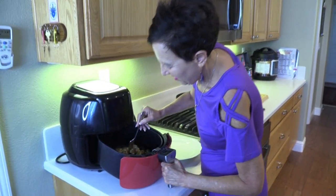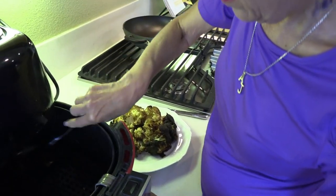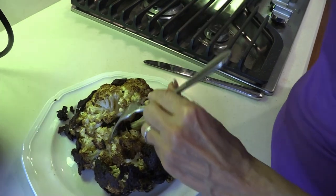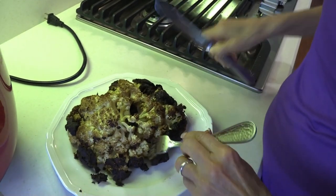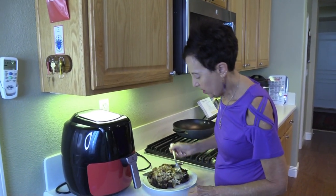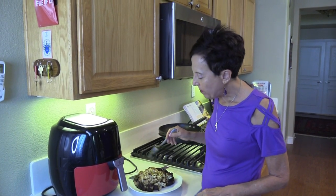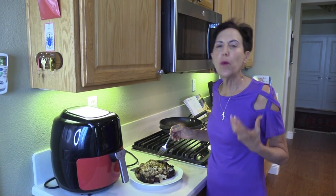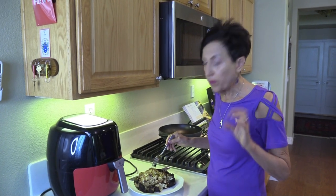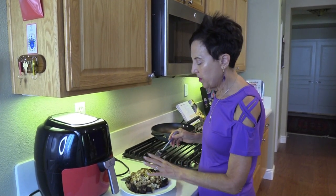So you just pull it out — it's really hot, so be careful. You can transfer it to a plate. It looks like it's burned, but it's not — it's just the color of the vinegar. It's almost like a cauliflower steak. Let's see if I cooked it long enough. It's such a good way to cook vegetables in the air fryer, especially if you don't like vegetables. I could cook it a little bit longer for my taste — a little bit softer. Most of the topping kind of just melted into it.